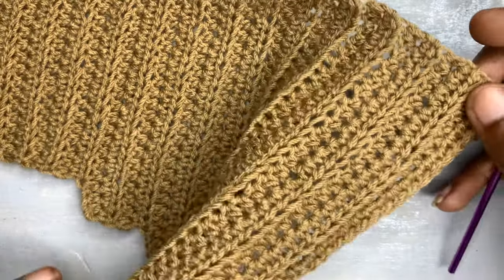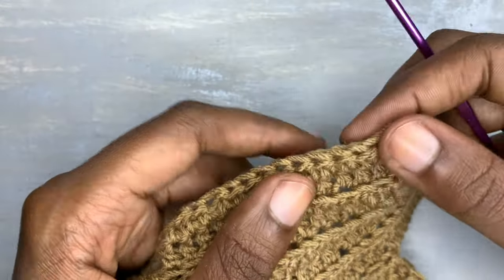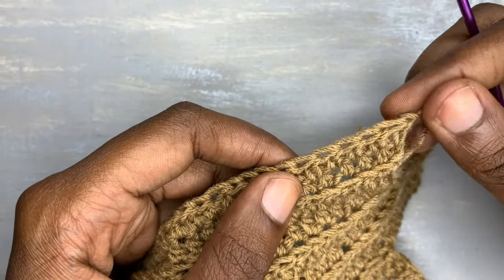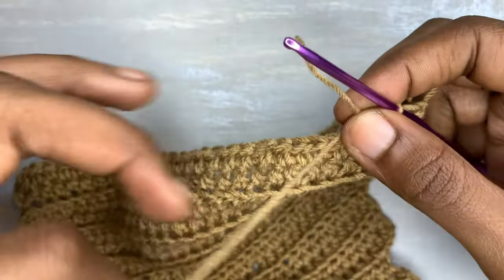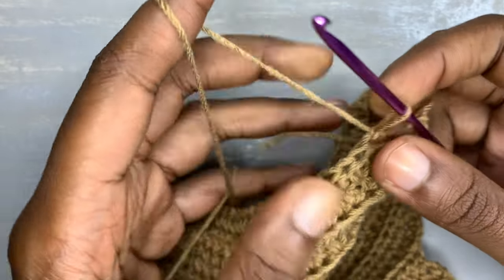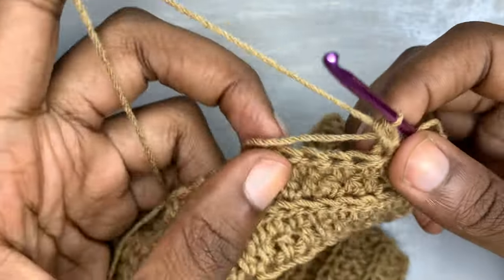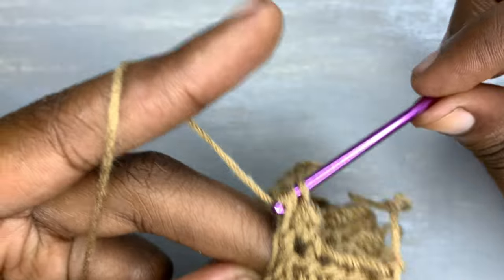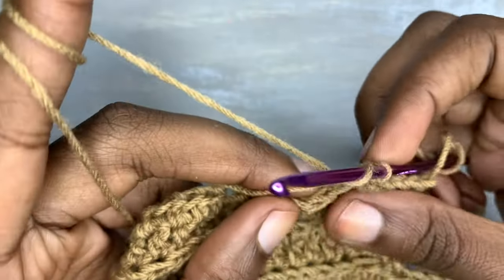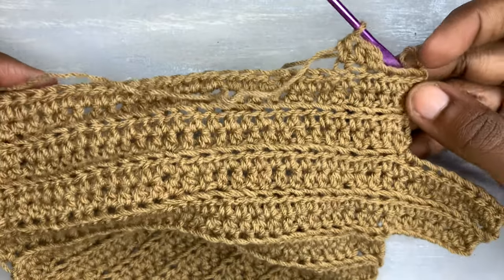Decrease by three stitches — remember when we were increasing our top we were working with an increase of three stitches. Count the first stitch, the second, and the third, and you're going to make a slip knot into the fourth stitch. Remember we made three segments on our left side — we are supposed to make three segments on our right side too. I'm not counting the middle one, but three segments on the left so three segments on the right.